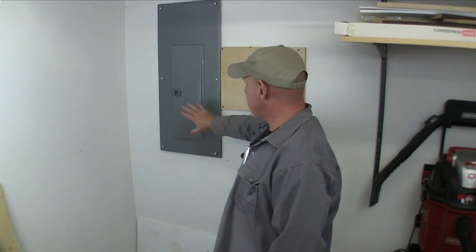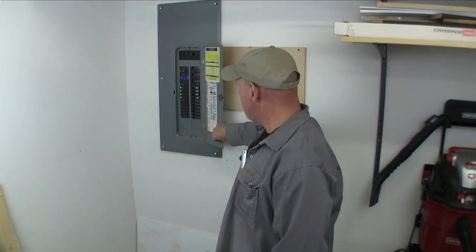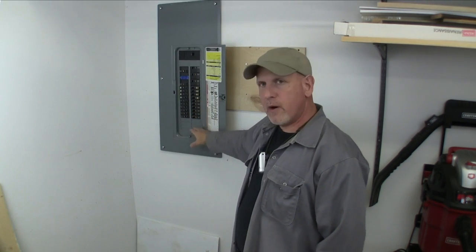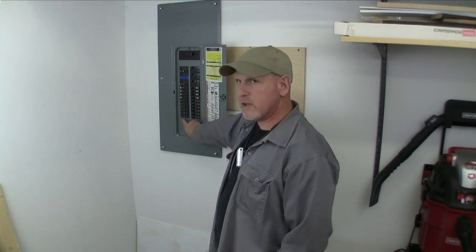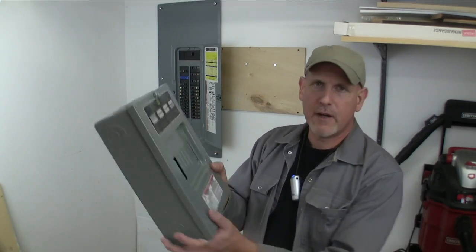Now when I wired this house, particularly down here in this shop, I didn't anticipate all the cool little gadgets and toys that I'd start to accumulate, so I really didn't wire it adequate for what I have now, and I need more circuits. I could go back into my main panel and run some more circuits, but my panel's not plumb full, yet it's getting full, and I don't want to take all my remaining slots. What I want to do is take two more of these slots, put a breaker in, and let that feed a sub-panel — and that's what I have right here.